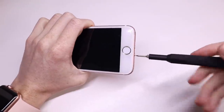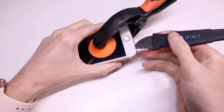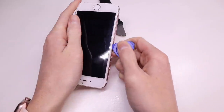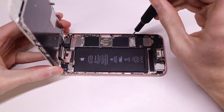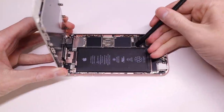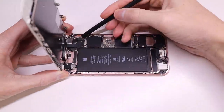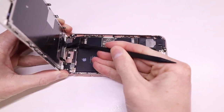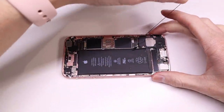Firstly I'll need to disassemble the iPhone by removing the two pentalobe screws at the bottom and then begin to pry up the display. There is a waterproofing gasket or dustproof seal on the phone itself which will make lifting up the display a little bit more difficult. Then I can disconnect the battery first — this is extremely important so you don't fry the backlight or anything else on the iPhone — then I can disconnect the screen.